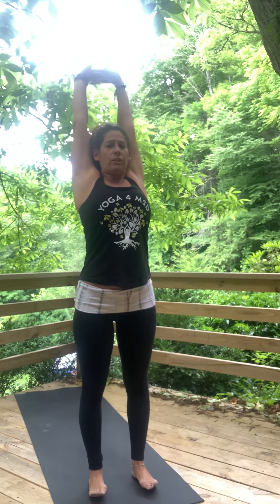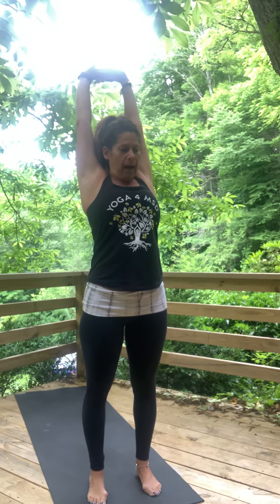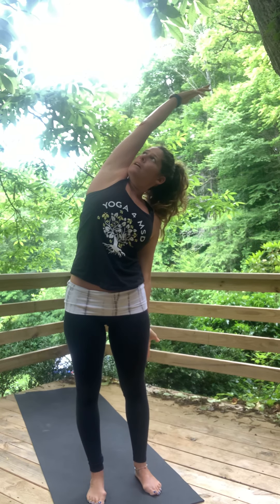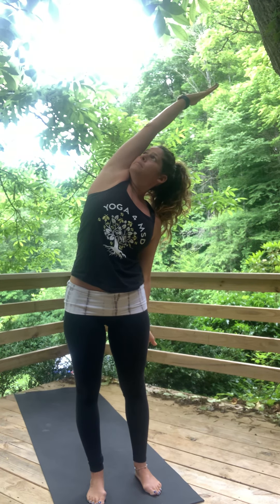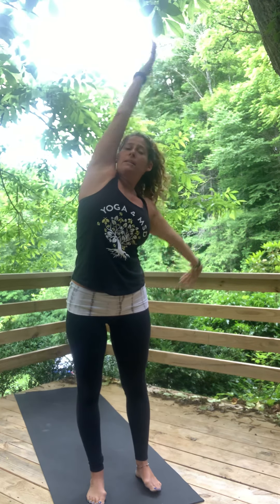Interlace your fingers, come back just a little bit for a small back bend here. You can tuck your chin or let your head fall back, and then over to the left. Release the left hand and breathe. Come back to center again. Hands behind your head and fall back open.